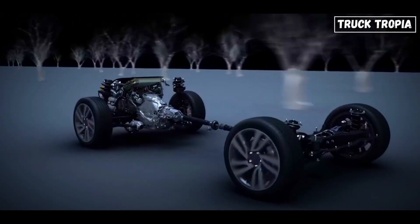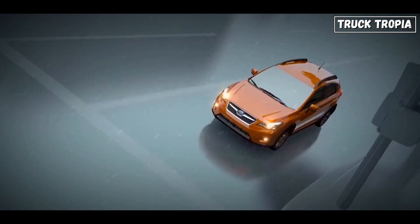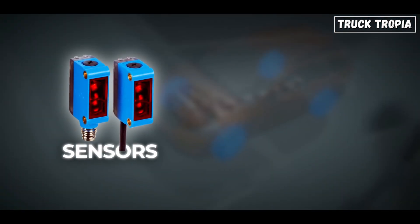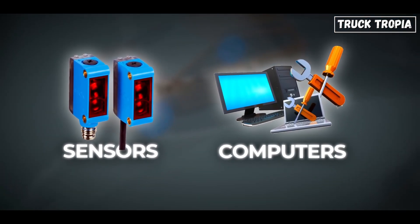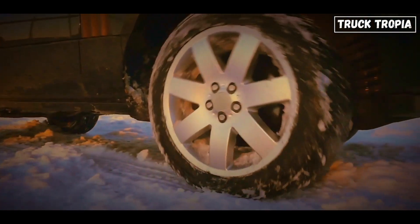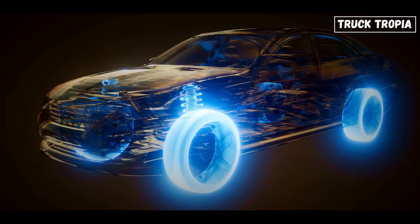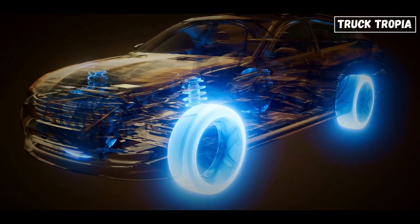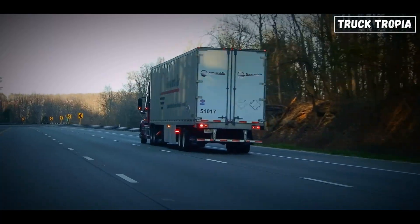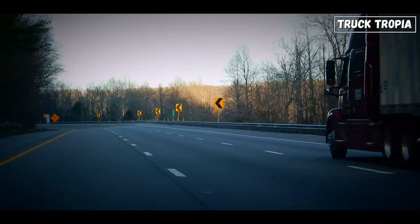All-wheel drive is like the overachiever of the drivetrain world — it's always on, always thinking. Using sensors and computers, it constantly shifts power between the front and rear wheels depending on which ones have grip. Got one wheel slipping on an icy patch? All-wheel drive sends power elsewhere. Rain, snow, gravel — all-wheel drive handles it all without you lifting a finger. It's common in crossovers and delivery trucks that face changing road conditions.